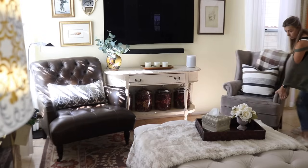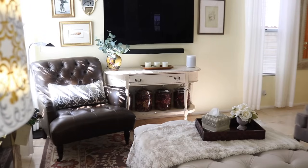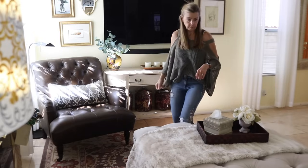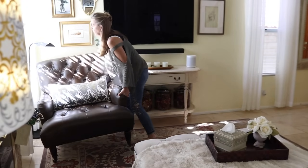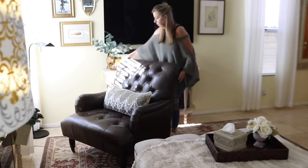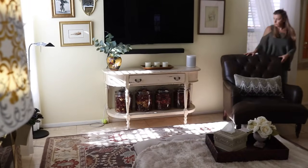Hello everyone and welcome back to 27 Fox Place. I'm getting ready for the holidays today. I have some cleaning and decorating to help you guys get motivated, and Thanksgiving weekend is when we put up the decorations so that we can take advantage of the four day weekend. I wanted to get started early for those of you who like to decorate on the holiday weekend too.